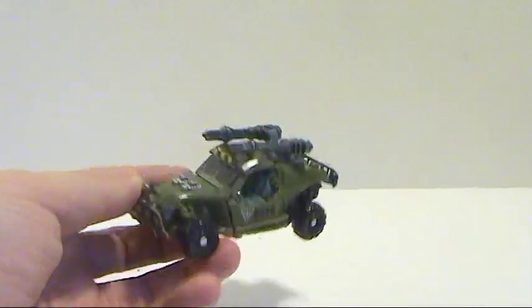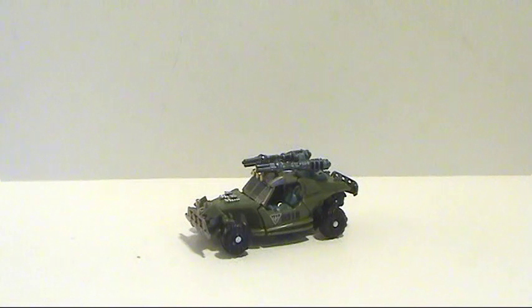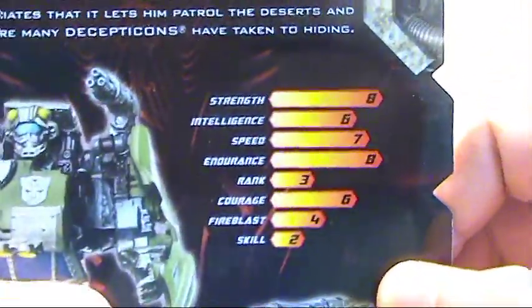It's absolutely a gorgeous figure, I really like it. His bio reads: 'Back on Cybertron, most rolling surfaces are flat, lightly textured roads, perfect for speed and traction. It wasn't until he got to Earth that Dune Runner experienced anything like sand or shale. He can't say he enjoys his new vehicle mode, but he appreciates that it lets him patrol the deserts and mountains where many Decepticons have taken to hiding.' And there you can see his tech spec.